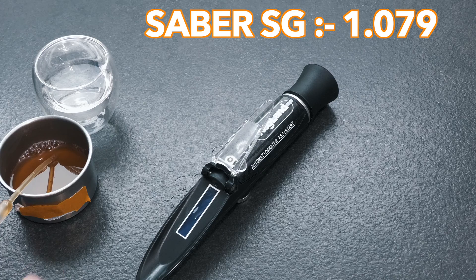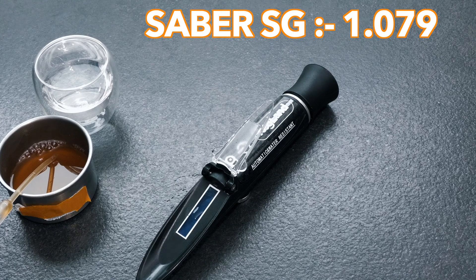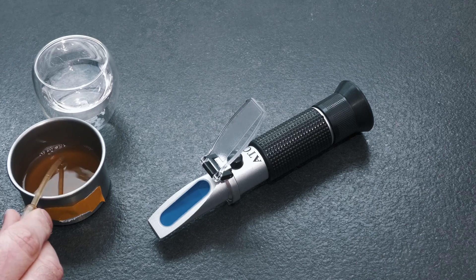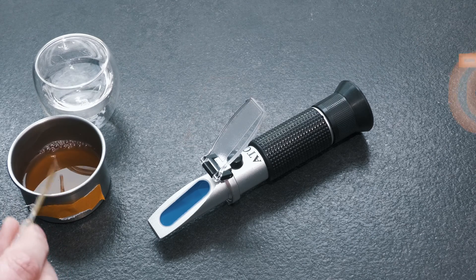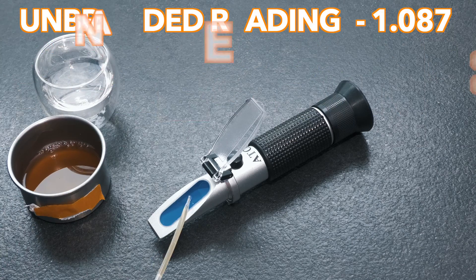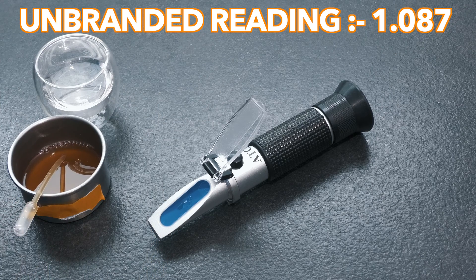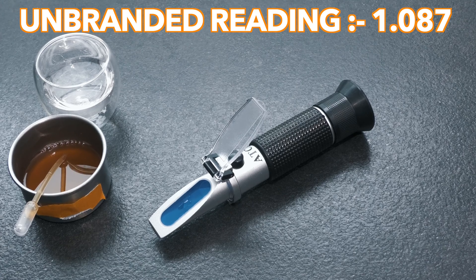So this result shows that the Sabre is three gravity points inaccurate in this test, which is actually better than I expected at this level of gravity with a device of this type. It was then the turn of our budget, unbranded, blue box refractometer, which was also loaded with the same sample, and returned a specific gravity value of 1.087. So with this refractometer we see a result that is 11 gravity points above the accurate level, which does not surprise me considering the level of gravity with any device of this nature.